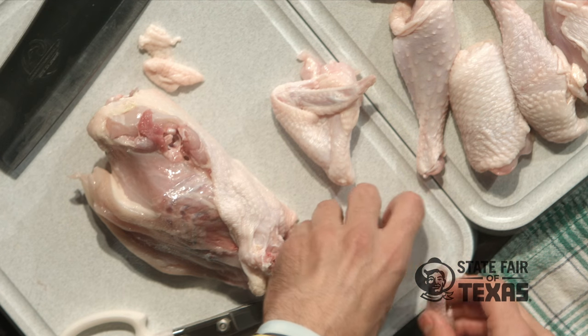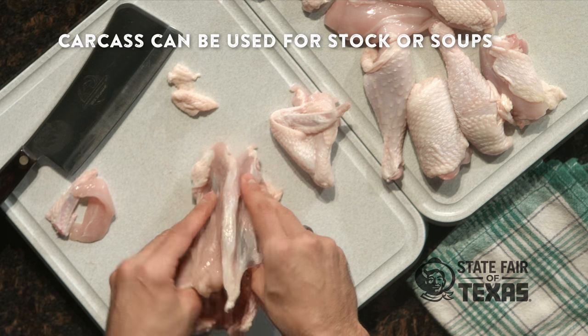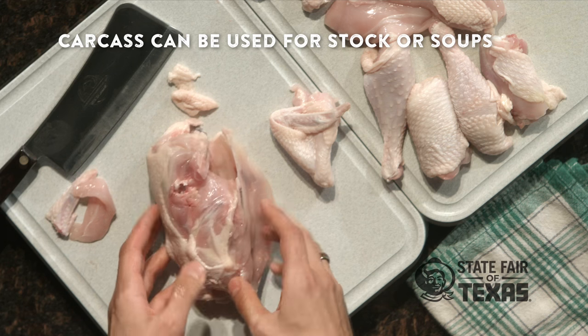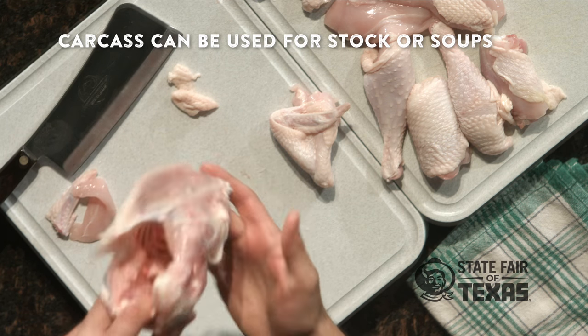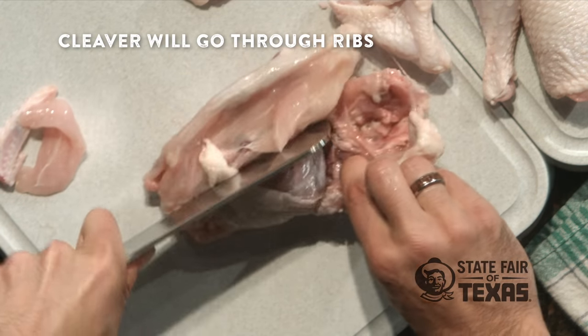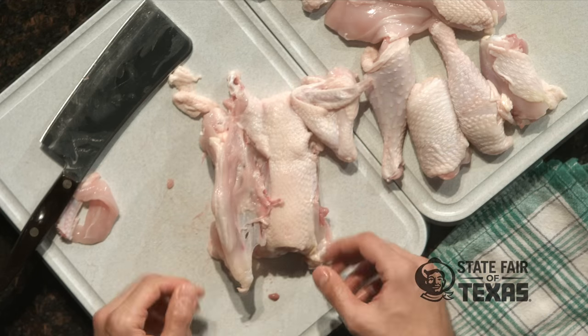The last step is to take this carcass — you can use it for stock, soups, and all sorts of things. You can just throw it into a pot, boil it, and make a stock out of it. Or if you want to cut it up into chunks, that's where you use your cleaver. Your cleaver will go right through the ribs, no problem — throw it in the pan and you're good to go. That's how you cut up a whole Texas chicken.